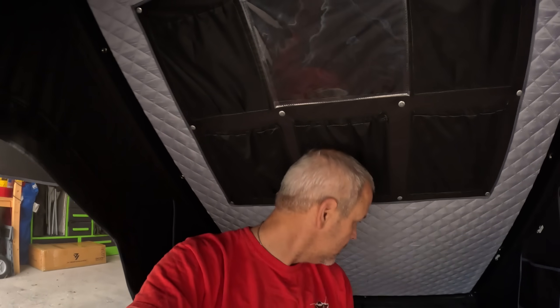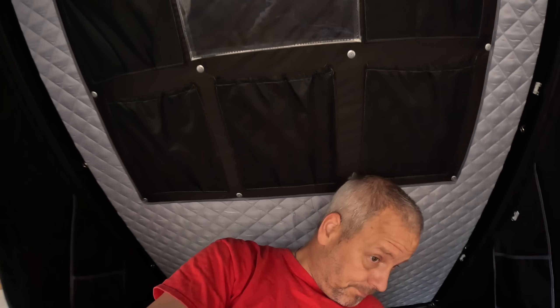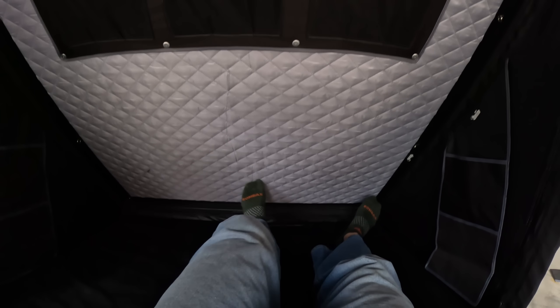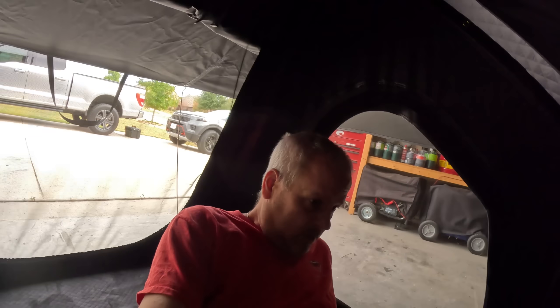Now for the real test — let me see if I can lay down in here and fully stretch out and be comfortable. I'm not sure which way to put my head first — most people put their feet toward the back. One direction is a little tight, so I'll turn my head the other way. Oh my gosh — yes, I can fully completely stretch out!